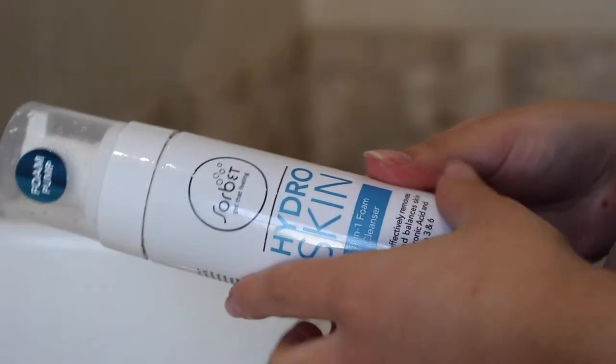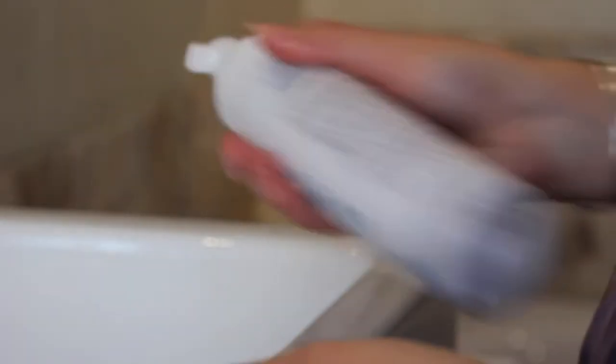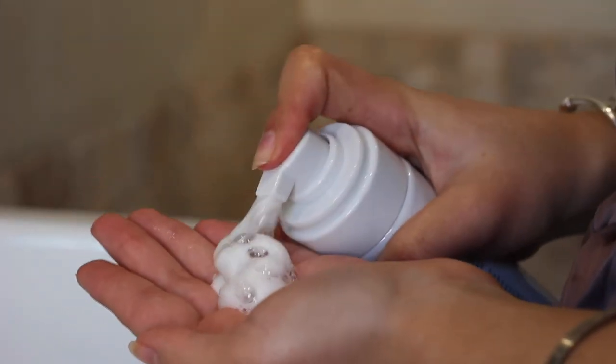The first thing that I use is the Sorbet Hydroskin 3-in-1 foam cleanser. I shake it and then I apply two pumps into my hand and then I just massage that onto my face.